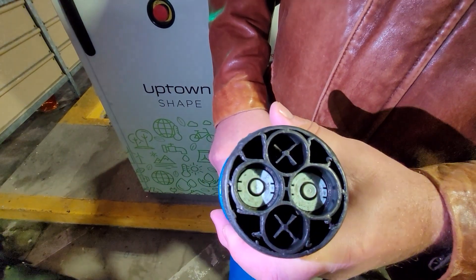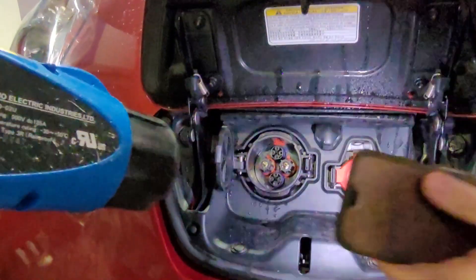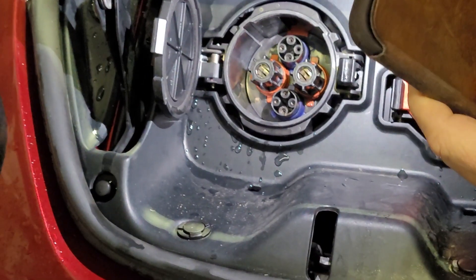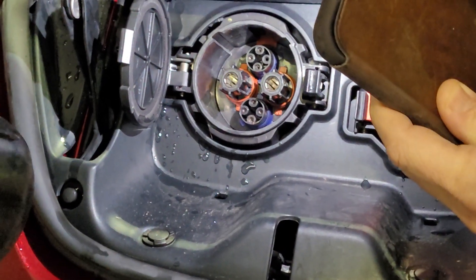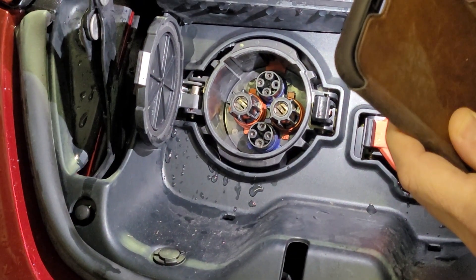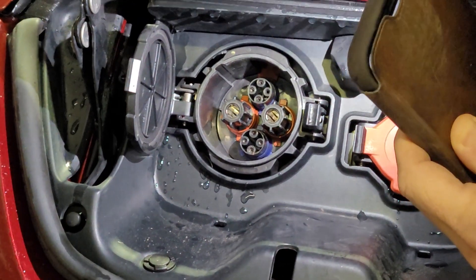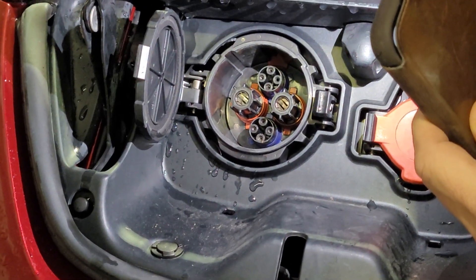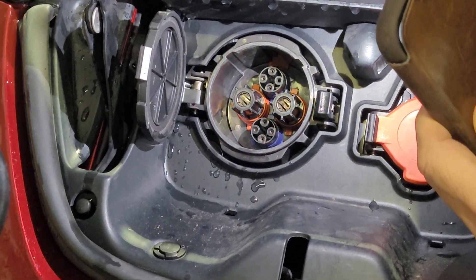Now we'll look at the port on the car. If we open up the charge port, we want to check to make sure it's nice and dry inside. We want to make sure there's no bent or broken components, and no indication of any damage, burning, or soot. Everything in here looks really clean and nice. Inside the main conductors, it looks really good — nothing's burned. We're good to plug in now.